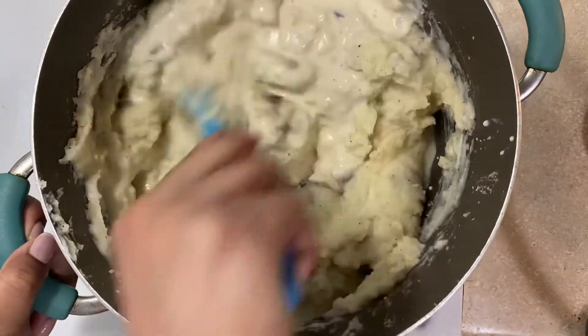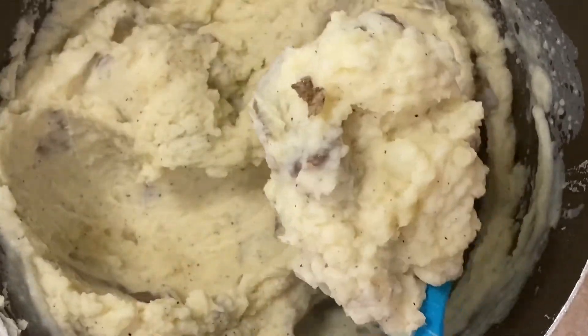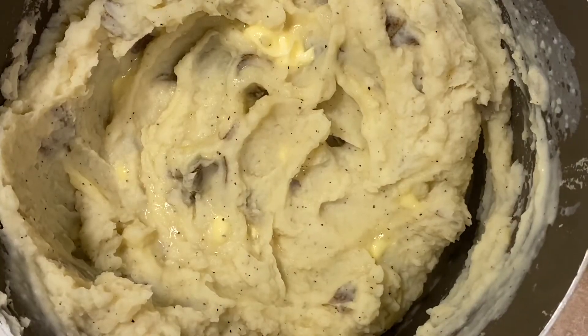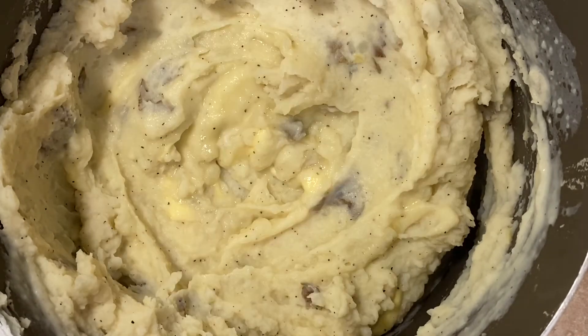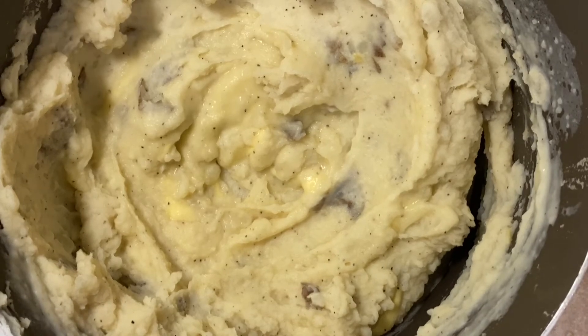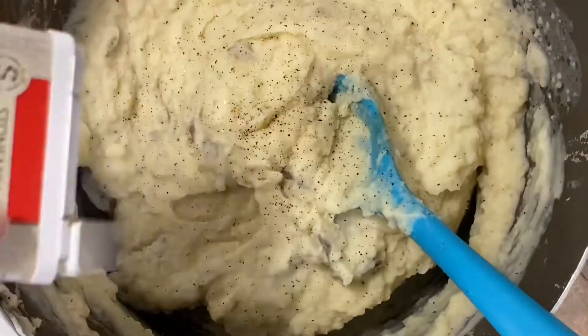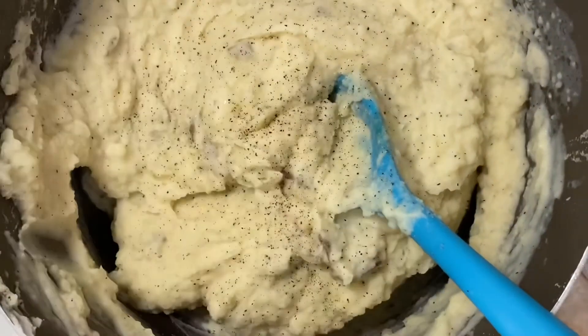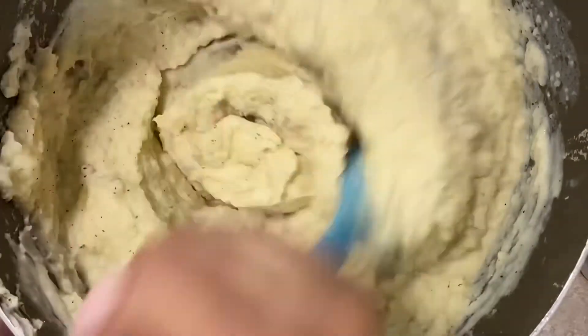Just keep mixing a little bit at a time until you get to the consistency that you like — super easy. And if you all want to see an instant potato recipe too, I don't really agree with that, but hey, if you have to do it sometimes I'm not judging you. I can make instant potatoes look and taste really real.